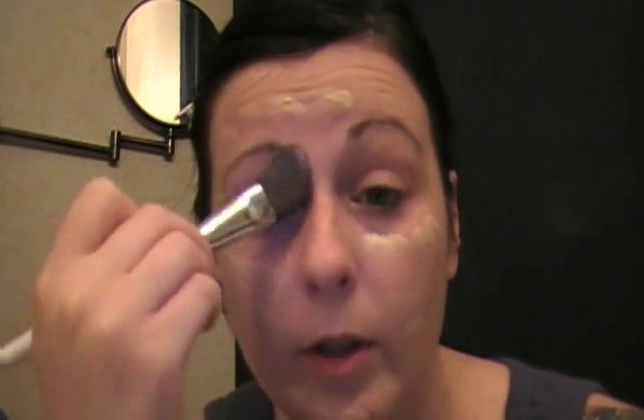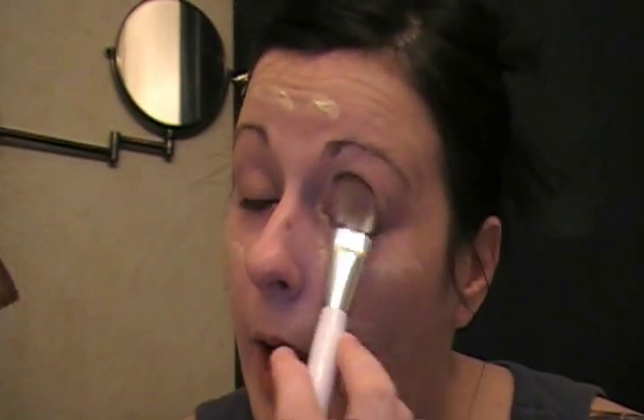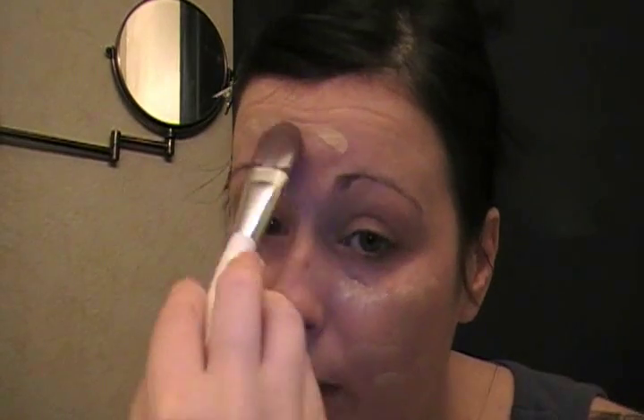Foundations are expensive, and you don't want to waste what you have. That's why I thought putting it on the disc was a really great idea — it's almost like a palette. So basically I'm just buffing it onto my skin. Circular motions, circular motions, circular motions.